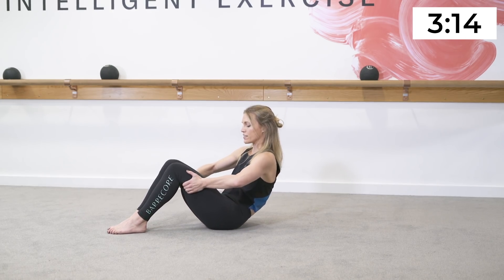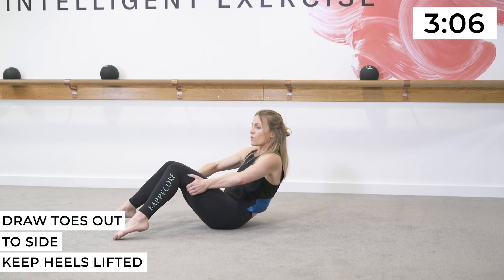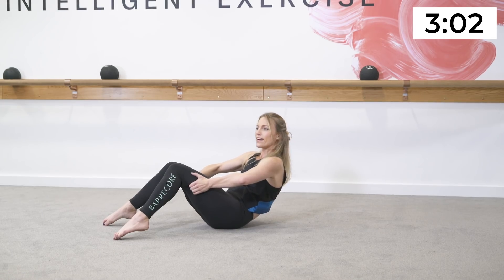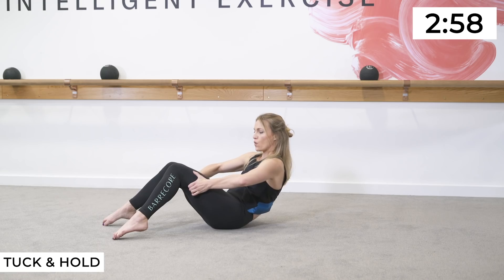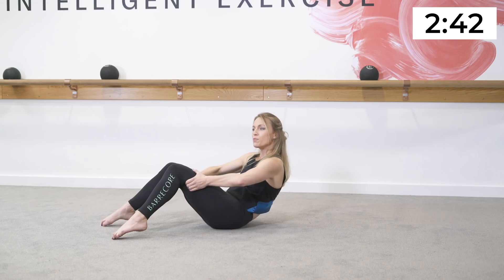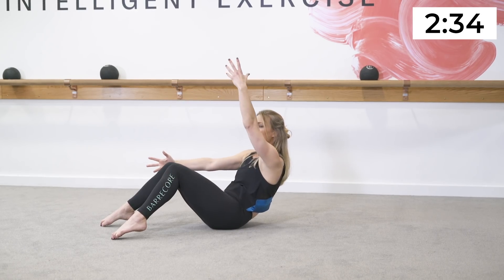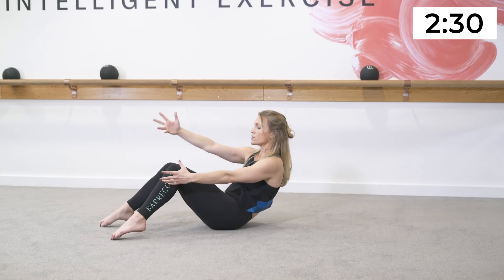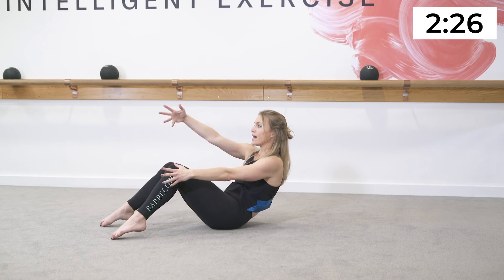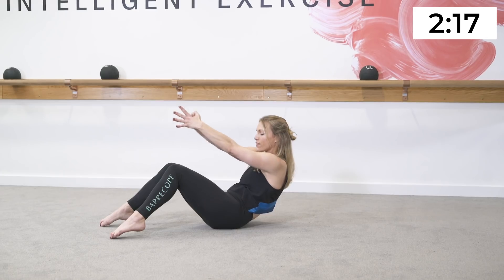Lower the hips down, grab onto the backs of the thighs, tuck the tailbone under. Draw the toes out to the side, keep the heels lifted, glue the inner thighs together, round the spine back. Take a deep inhale — shake your head no, exhale release. Tuck and hold — you're working the lower abdominals here by adding a tuck of the tailbone. The deeper you work your abdominal muscles, the flatter they will look and the taller you will stand. Reach your arms out to the side — one arm goes up towards the ceiling, exhale lower. Other arm goes — reach and reach.